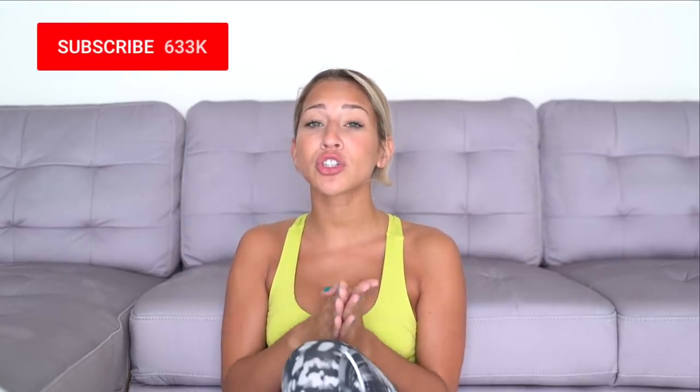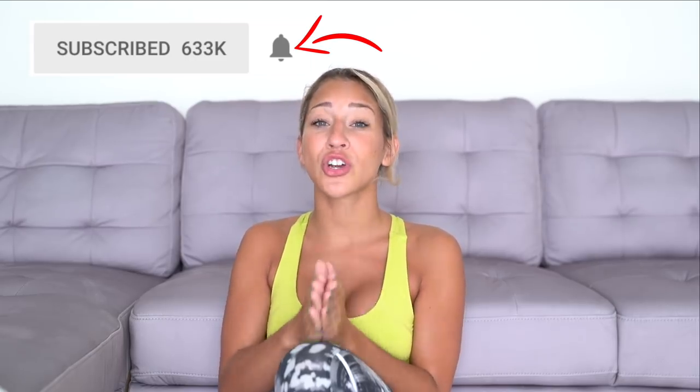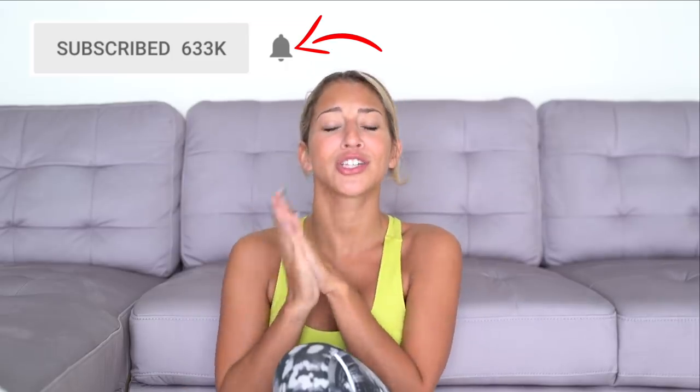I definitely want to do an apartment tour once I get all my furniture in. I have about 90% of everything done. Make sure you're subscribed and make sure you turn on your post notifications, please. A lot of you guys have told me that you don't get notified about my videos — turn on the notifications.